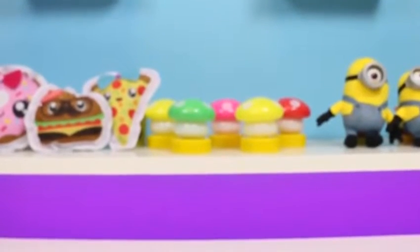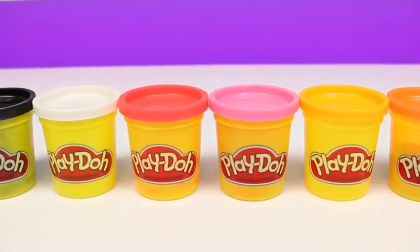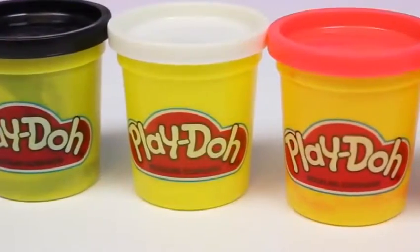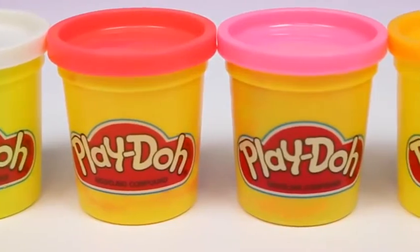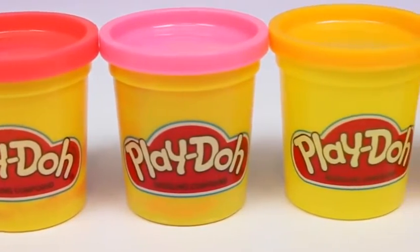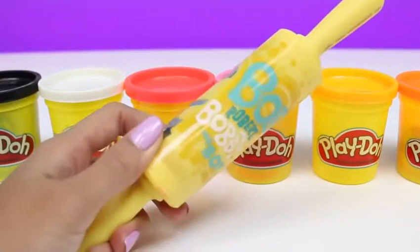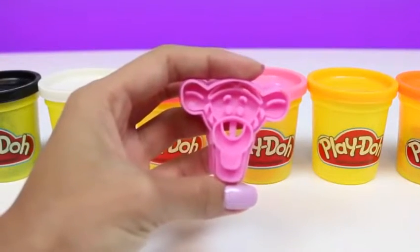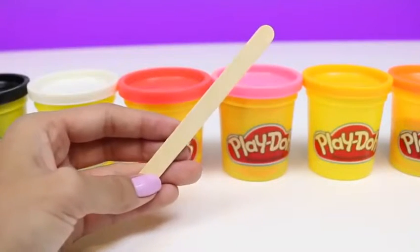Hey everyone! Awesome Disney Toys here, and today we're gonna be making a DIY Play-Doh Popsicle. This one's gonna be really awesome because we're gonna make Winnie the Pooh and Tigger. So grab your Play-Doh if you want to follow along. We're gonna need black, white, red, pink, yellow, and orange. I also cut out this handy Popsicle guide. We'll also need a rolling pin, a knife, a Tigger cookie cutter, a Winnie the Pooh cookie cutter, a cookie cutter with ridges, and Popsicle sticks.